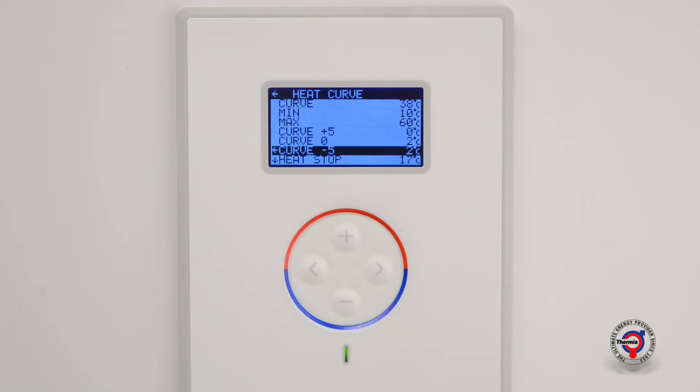When the desired temperature is set, return to the start screen by pressing the left arrow key three times.